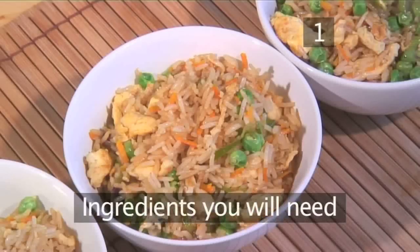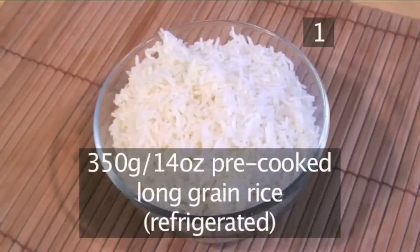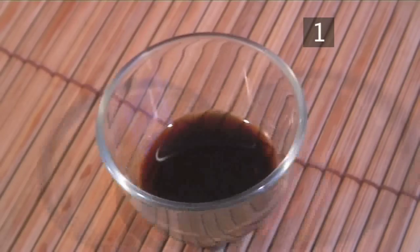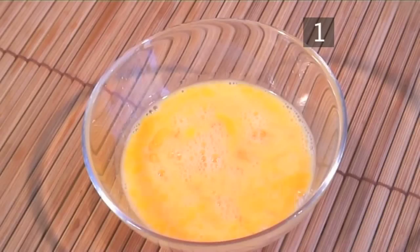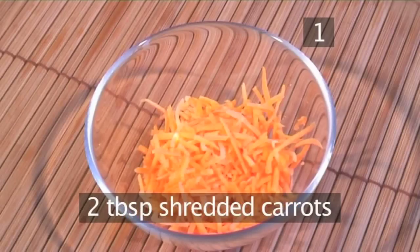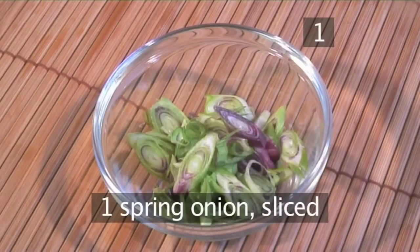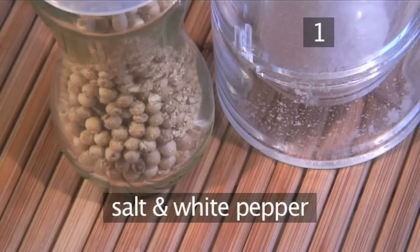Step 1. You'll need the following ingredients to serve 2 to 4 people: 350 grams of pre-cooked long grain rice, refrigerated; 4 tablespoons of oyster sauce; 2 tablespoons of soy sauce; 2 eggs beaten; 4 tablespoons of peanut oil or vegetable oil; 2 tablespoons of shredded carrots; 4 tablespoons of frozen peas thawed; 1 spring onion sliced; 2 cloves of minced garlic; and salt and white pepper.